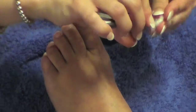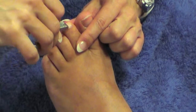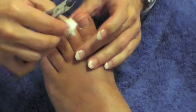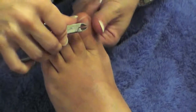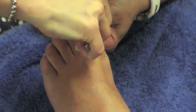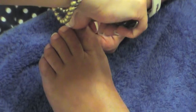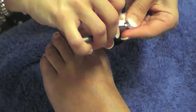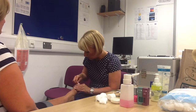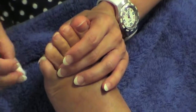Every client varies really — some people have a lot of dead skin on the nail plate, some people very little.